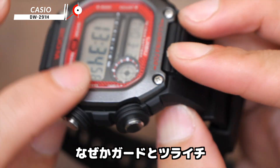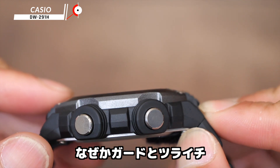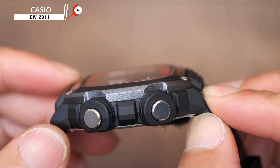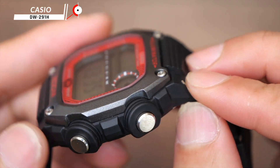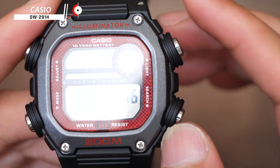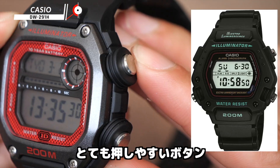This is the guard. It's a little bit more than the guard — a little bit more than that. This is the G-Shock-like. This is the Mission Impossible model.